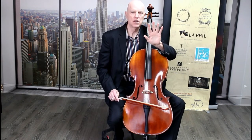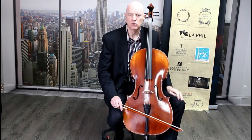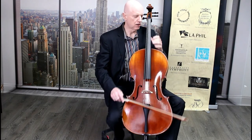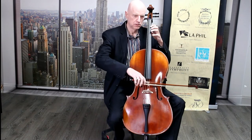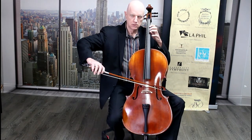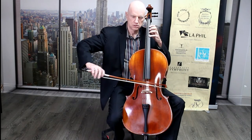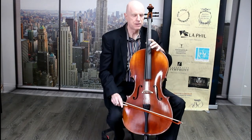With the cello we need equal spacing, or equidistance, for those patterns. A typical cello warm-up uses that pattern.